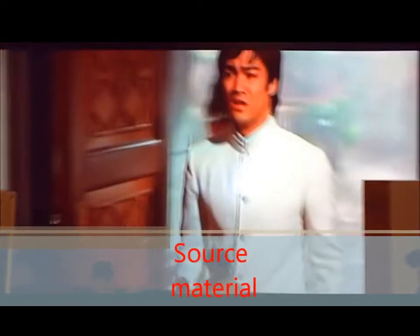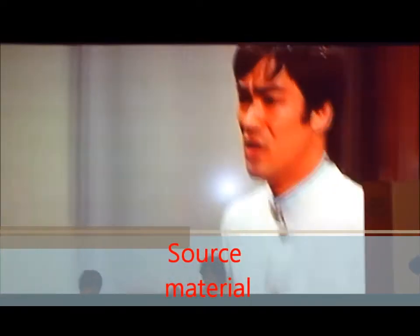Hi guys, it's the Clipper King returning with another ratings video. This time it's not a Hot Toys figure, it's the Enter Bay Bruce Lee Fist of Fury.